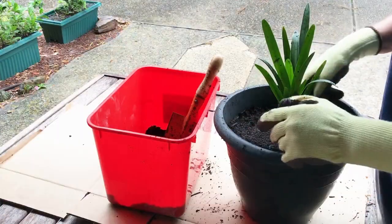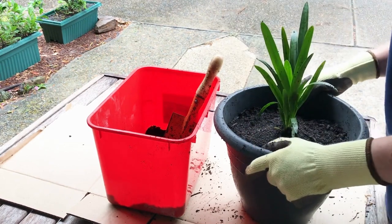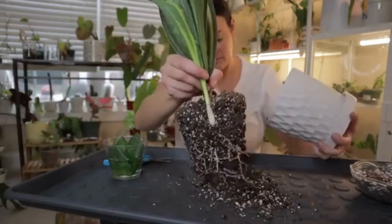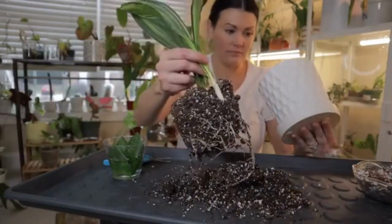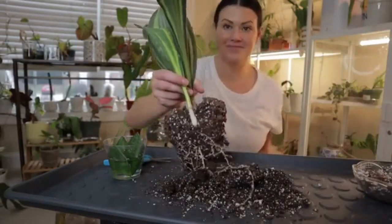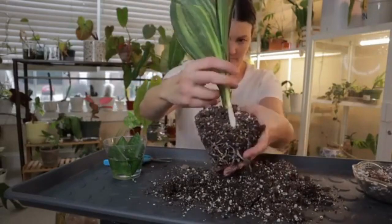Number 5: Potting and Repotting. Snake plants have a relatively slow growth rate, and they prefer to be slightly pot-bound. Choose a pot with drainage holes to prevent waterlogging. Repotting is typically required every 2-3 years, or when the plant becomes root-bound. When repotting, choose a pot that is only slightly larger than the current one, to avoid excessive soil moisture retention.